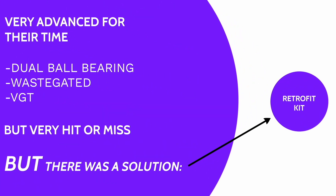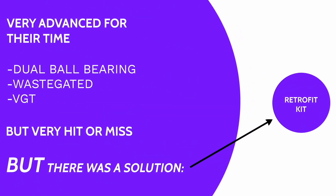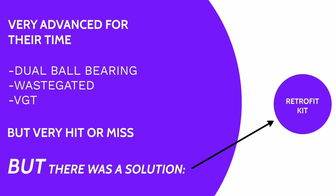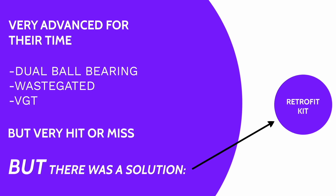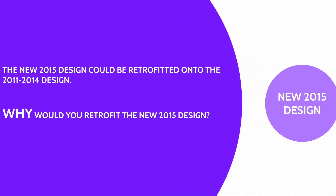They were very advanced for their time — dual ball bearing, wastegated and VGT — but they were hit or miss. People would go through five or six turbos in 200,000 miles, and other guys never had issues. But overall, they were known as being very problematic, so guys would do what's called a Retrofit kit.